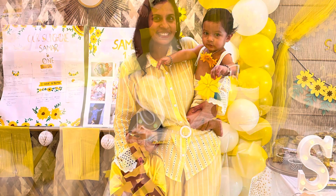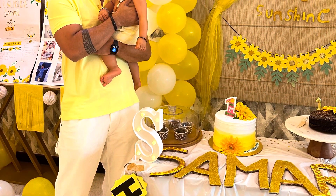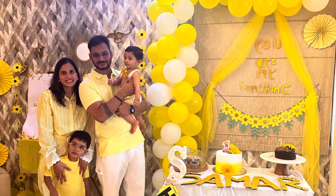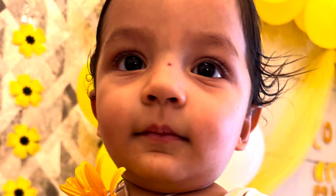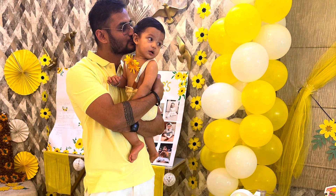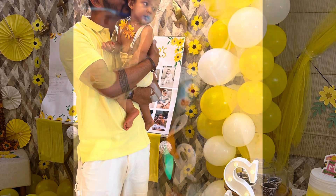He enjoyed a lot. We clicked a lot of pictures. This cake was ordered from outside and this one was made at home by me. This is our family picture. I'm glad we got time to click pictures nicely, took all the videos, and we did his cake smash as well at the last because I didn't want him to become all dirty before the pictures.